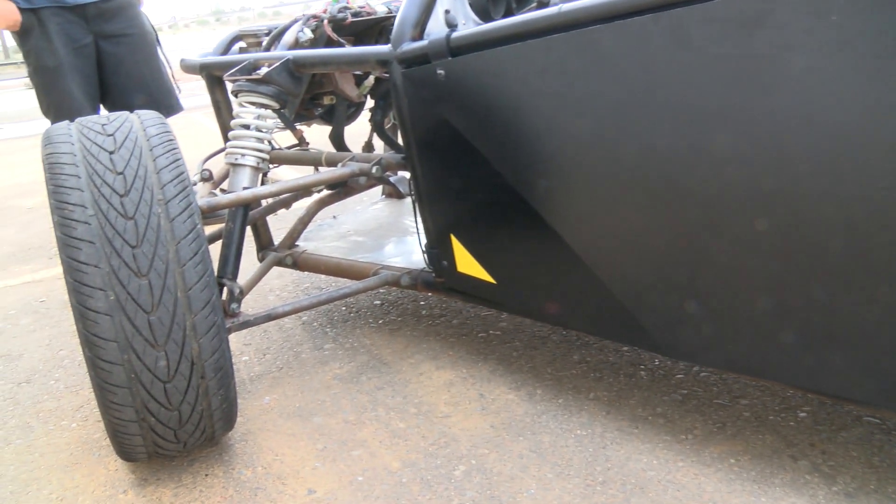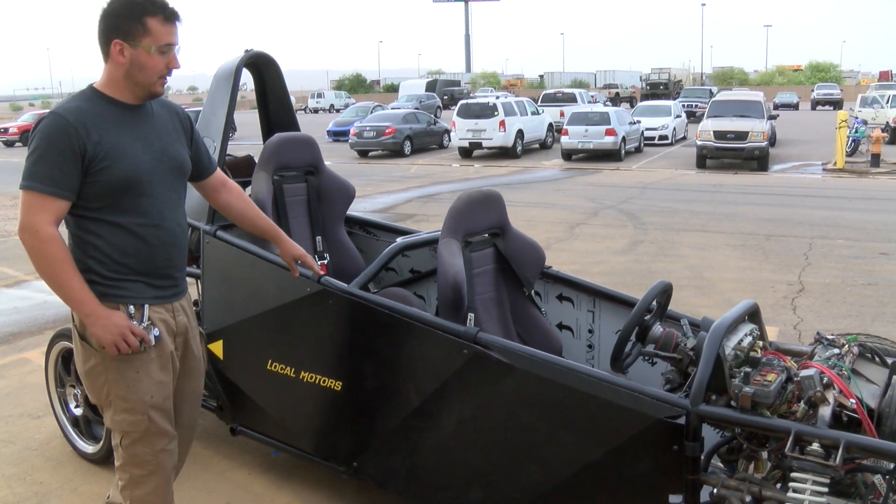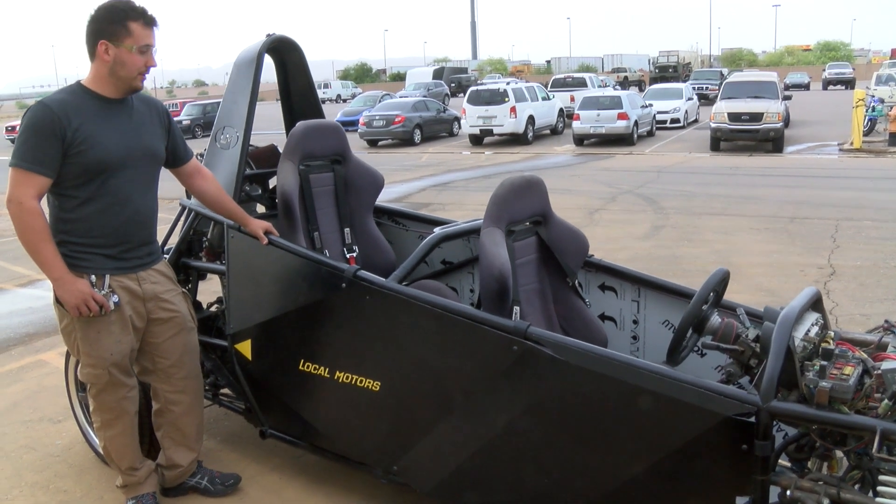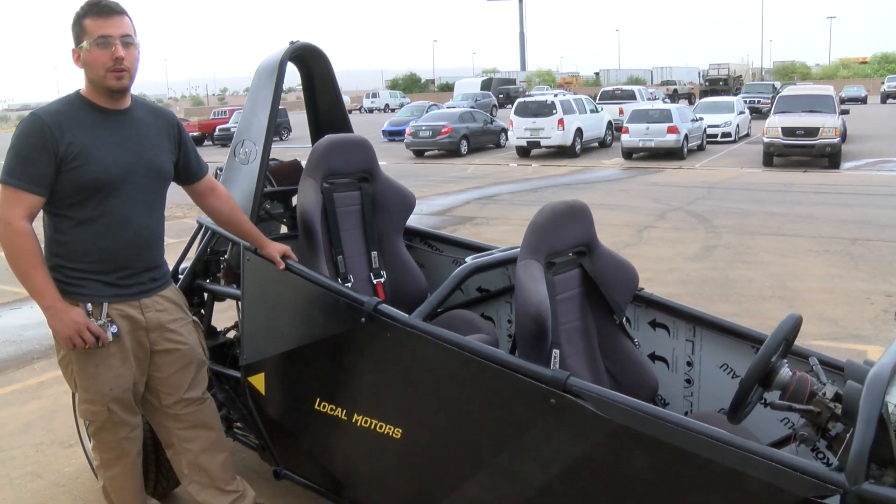So aside from the body panels being permanently mounted — which are using our 3D printed clips — we also have a permanent floor in the back for the passengers so they have a place to put their feet when you're spinning around.